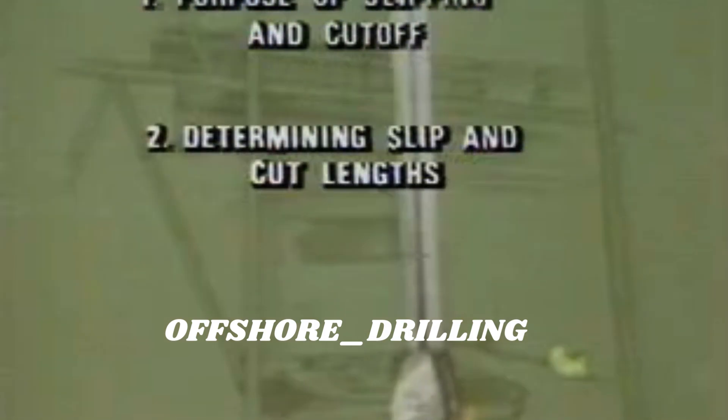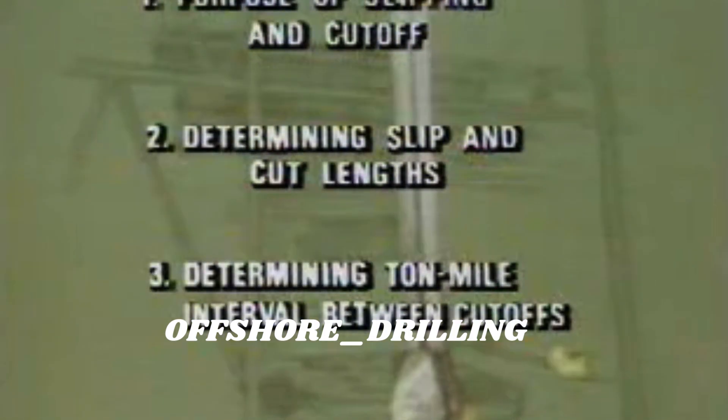In this program, we'll examine the steps toward the right drilling line cutoff program for your rig, why you slip and cut the line, how to determine slip and cut lengths, and how to determine the amount of drilling line service you should get between cutoffs. We'll also explain safety factor and how it affects your cutoff program.